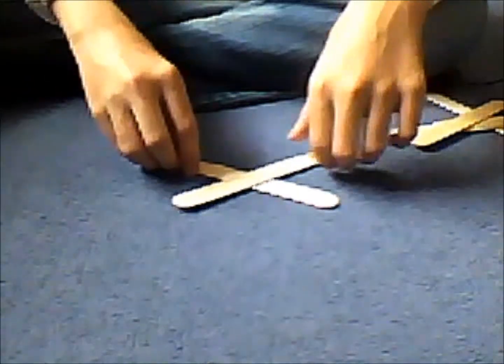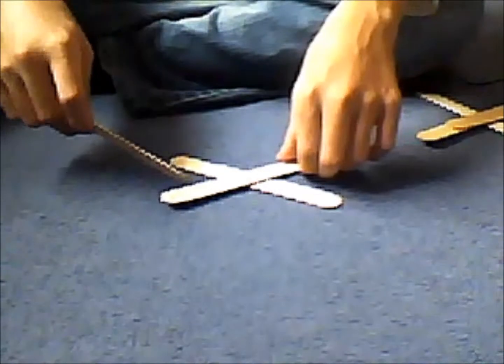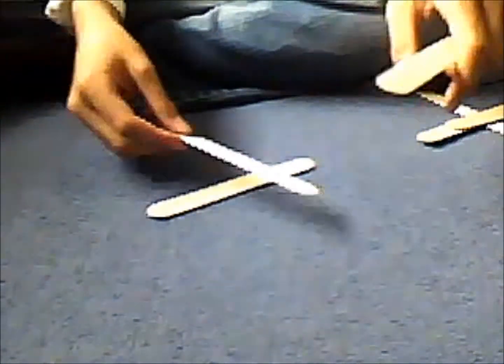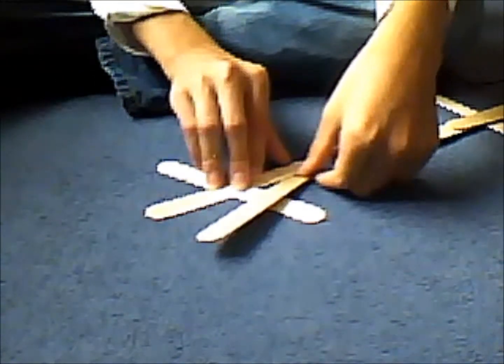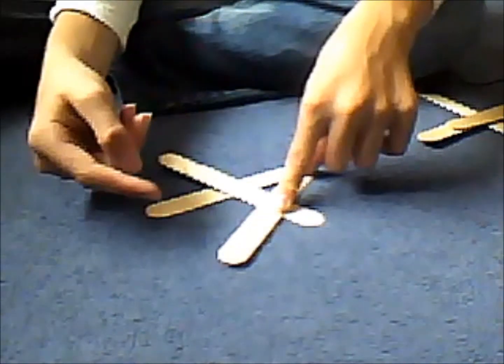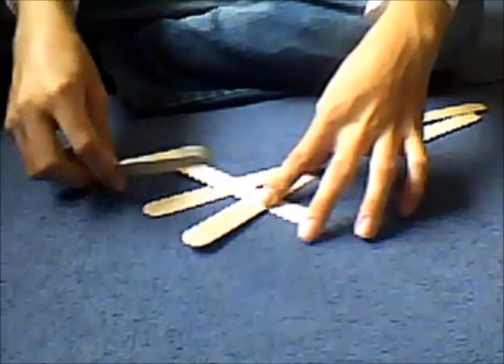So make an X like that, with about 50 degrees between them. Stick this one — the right one needs to be on top of the left one, that's important. Then tuck this one under this one and put it at an angle, like that.